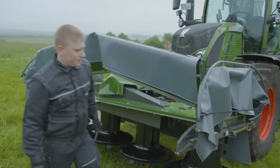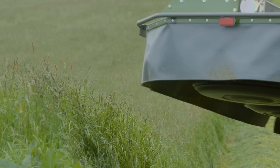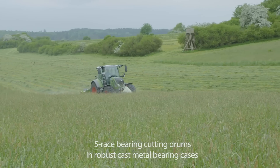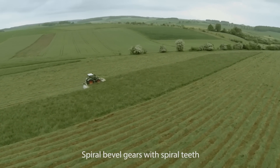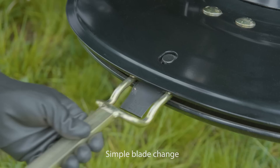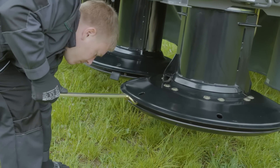Parts are very accessible, making light work of maintenance tasks. Cutter mowers are extremely quiet and very durable, thanks to the clever details. Replace blades quickly with a special tool that guarantees low maintenance times and a high level of safety when changing blades.